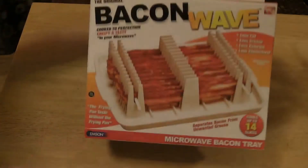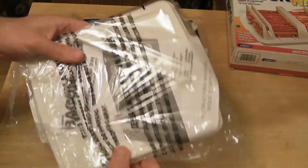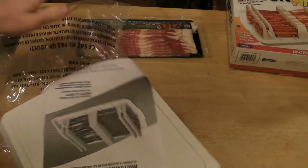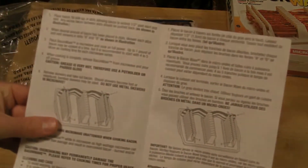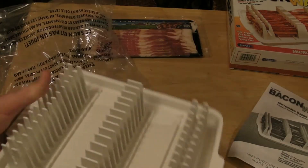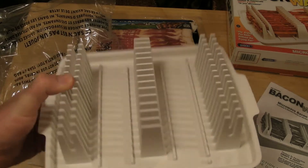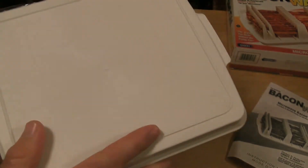Alright, so I'm going to open it up and see what's inside the box here. So if this works, I may be cooking my bacon in a new way. You got the little instruction booklet. This is your bacon wave cooker. It's very hard plastic — you can't really bend it. It feels sturdy and good quality. That's a good sign.